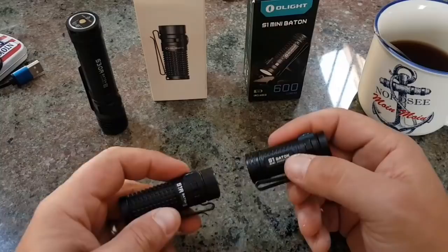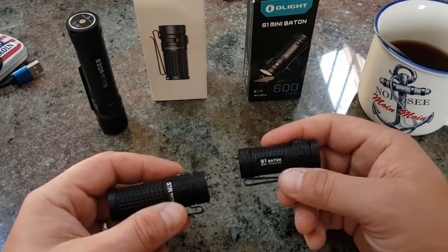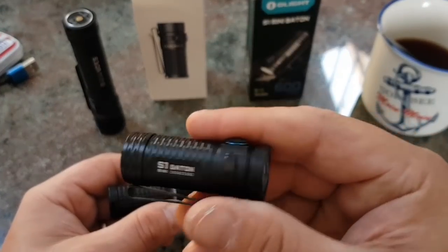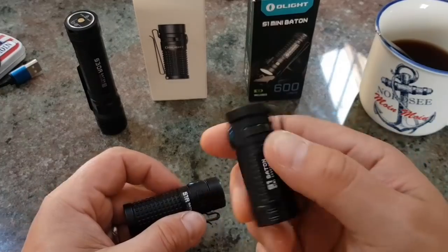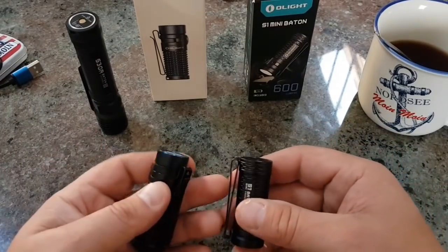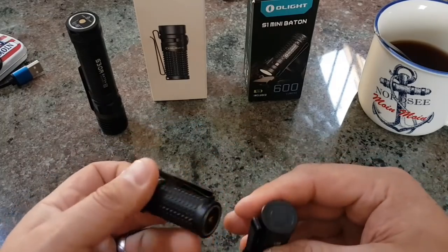Herzlich willkommen zum neuen Taschenlampe Video. Heute ein Double Feature, und zwar von Olight. Die S1 Mini Baton – die hat eine maximale Leuchtausbeute von 600 Lumen, ist aber wirklich äußerst schmal und kompakt. Dann haben wir hier die S1R Baton 2, die ist schon etwas größer.